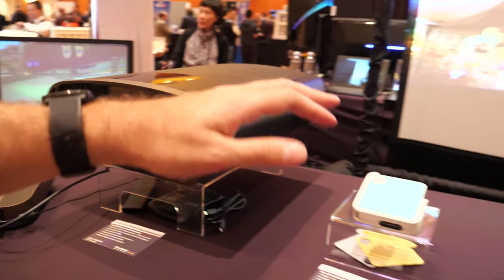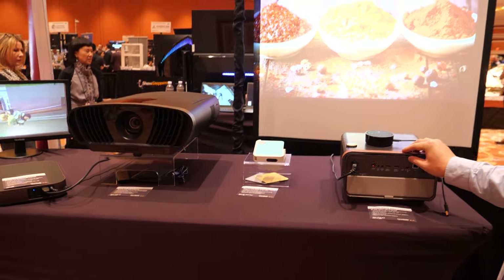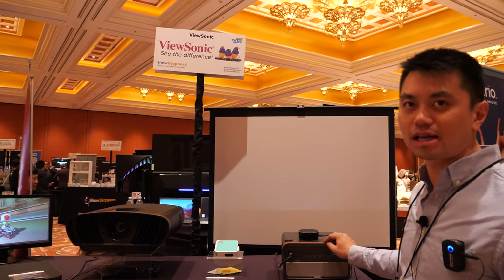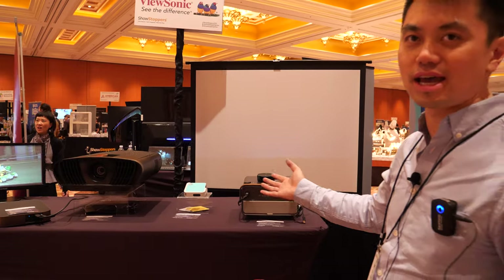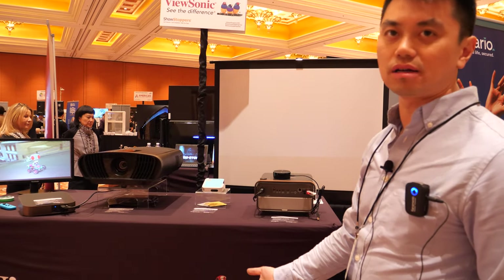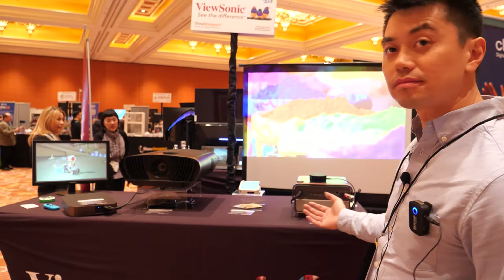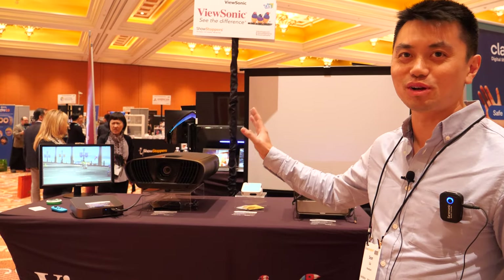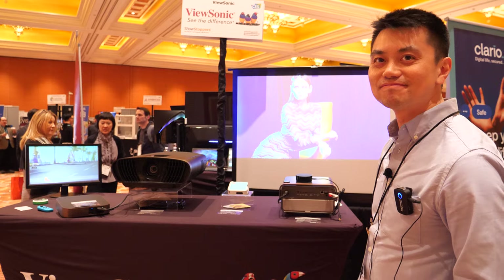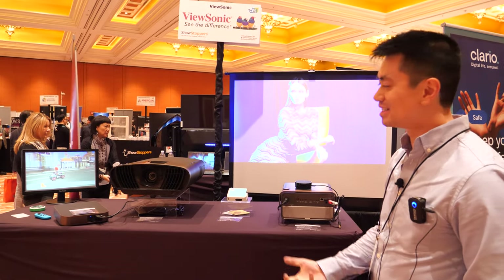Both 4K projectors can do 30,000 hours of LED life. To put it in perspective, using it 4 hours a day will last you more than 15 years. If you ran it 24 hours a day, it could last around 4 years.